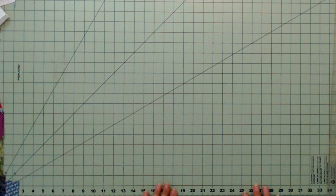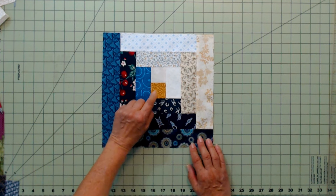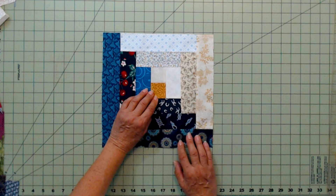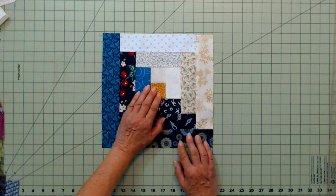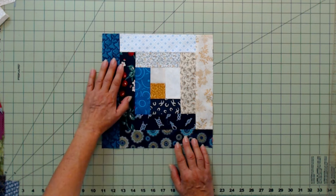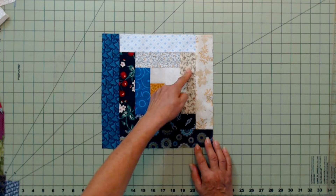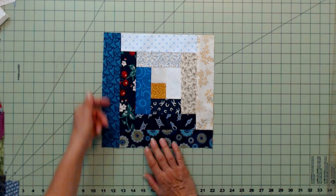Now let's take a look at the traditional log cabin block. It starts in the center — traditionally this is a red square, representing the hearth of the log cabin where the fire burns, the 'keep the home fires burning' idea. I've swapped it out for gold for this particular design. You add darker and lighter blocks, starting with two, then adding one, then another, going around in a clockwise rotation — just sewing on a strip, then sewing on a strip.